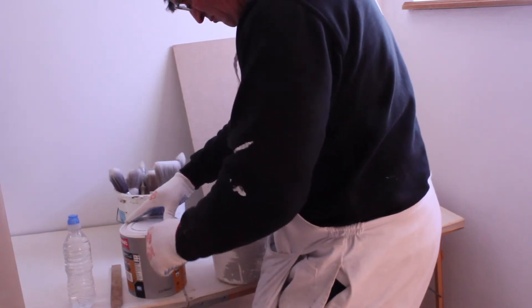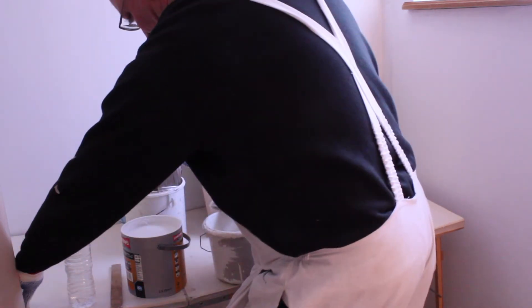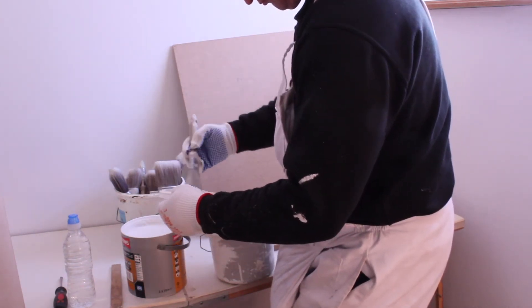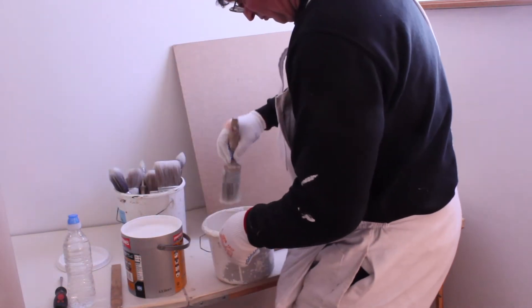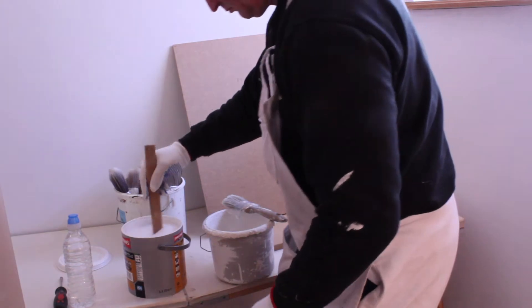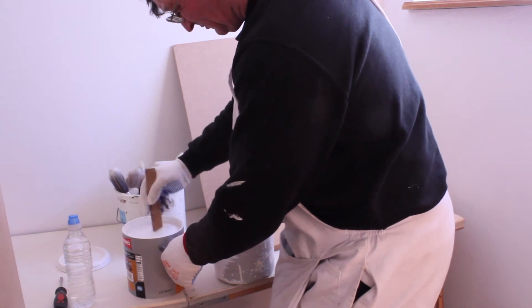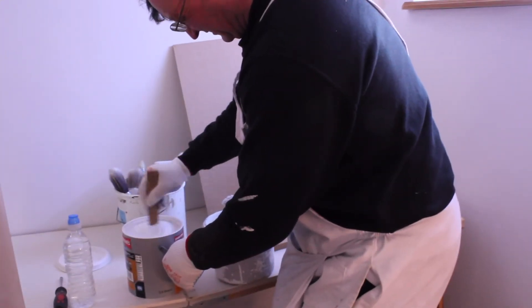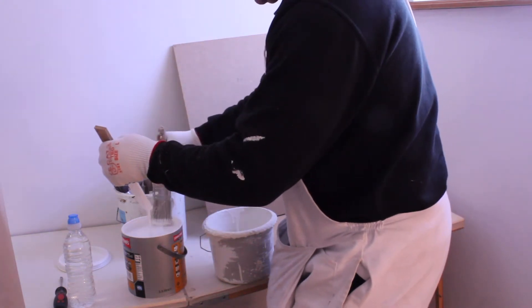It adheres to any surface, which MDF is a very smooth surface. Just clean off the top of the lid where the paint has settled on it. It's very important to stir up the paint due to the paint pigments and the oils sitting on the top — it has to be thoroughly mixed and stirred for a few minutes at least. Then clean off the stir stick.